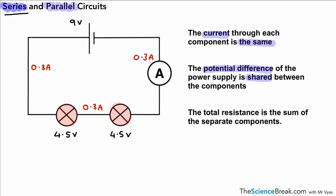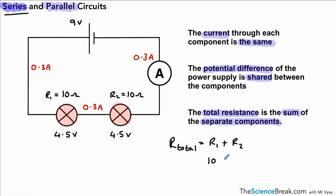The third point is that the total resistance in the circuit is the sum of the separate components — in other words, we have to add up the resistance of the separate components. Imagine we call the first one R1 and give it a value of 10 ohms, and the second one also 10 ohms. That means the total resistance, written as R total, is R1 plus R2, which is 10 plus 10, so the total resistance is 20 ohms. That symbol is the sign for ohms — the Greek letter omega.